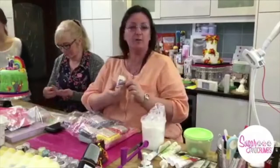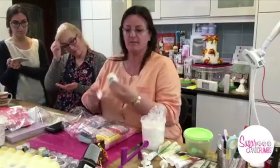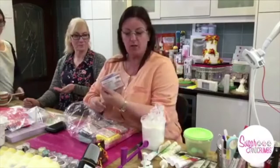Lots of you use Trex, which is no problem — you can use Trex with this as well. But I like this PME Petal Paste in its little pot. It lasts for ages and it's just handy to buy off the shelf. Wendy's putting a little bit on her hands, greasing them up ready for the bits I'm going to give her.